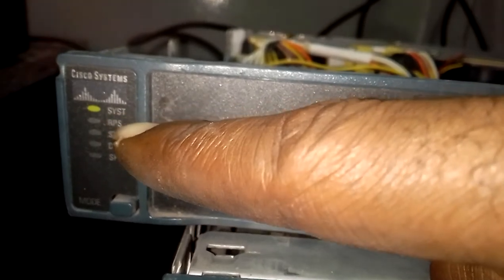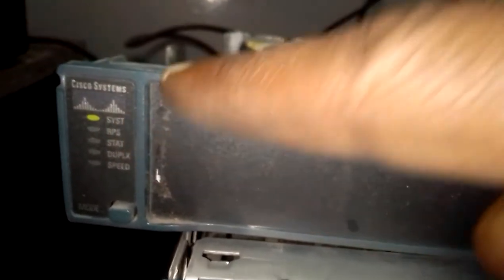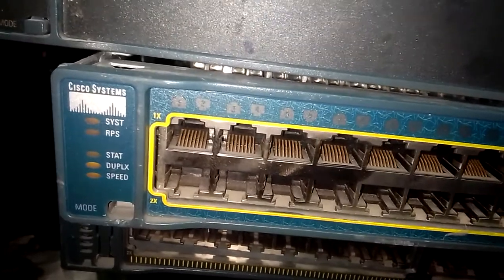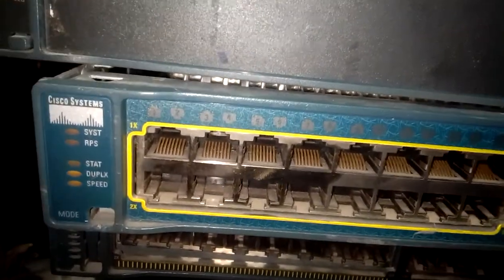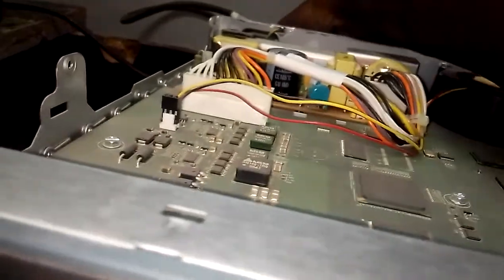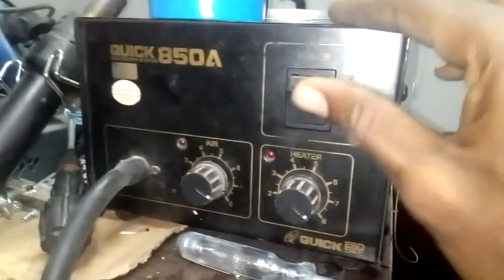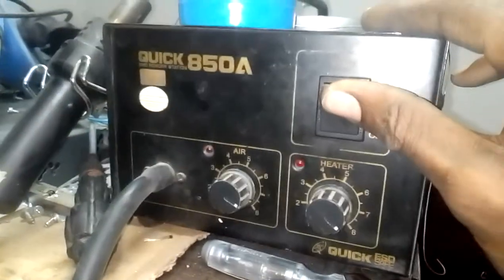The system indicator is supposed to be blinking but it's not blinking. The other one has all the lights on steady. This procedure is applicable to all Cisco switches - all Cisco switches are applicable. I'm going to show you how to solve the problem. Let me start from the frozen boot. I've removed the wire from the back. This is my workstation - I'm going to power it on and show you something.